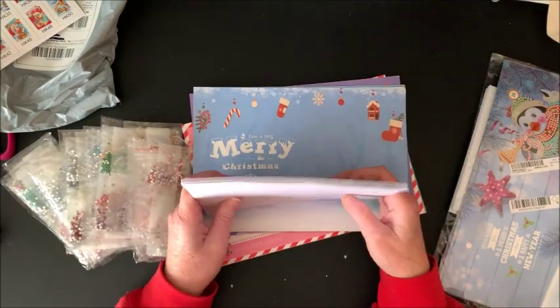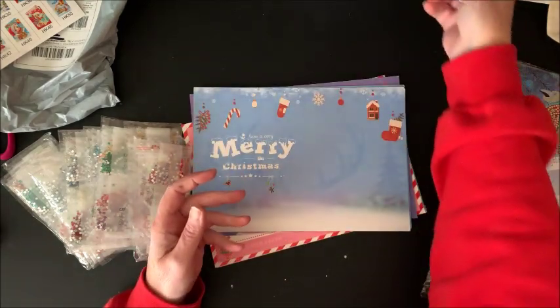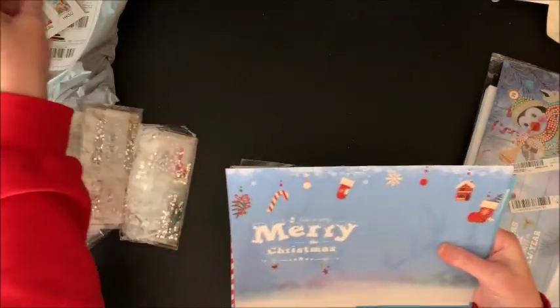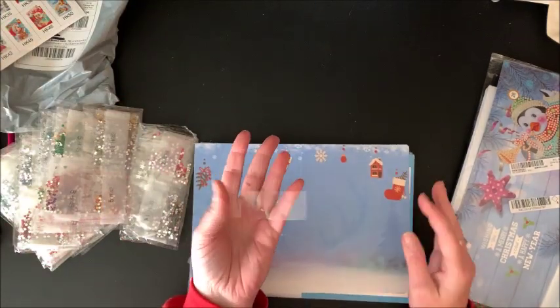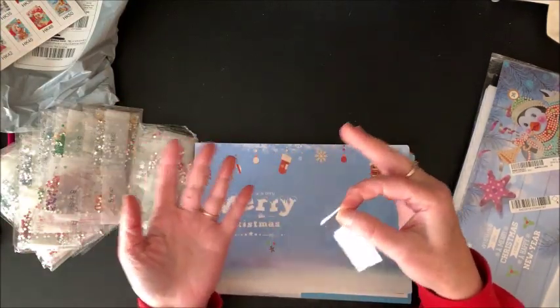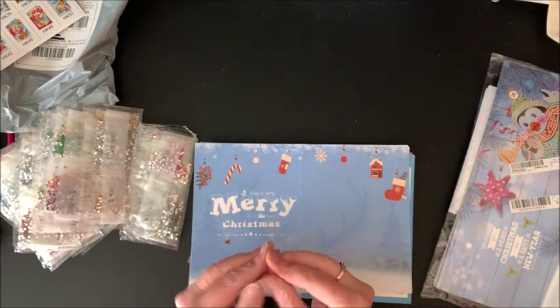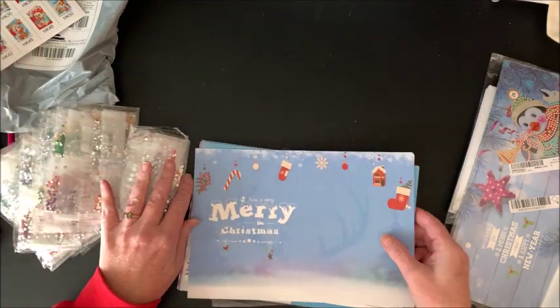You get your eight envelopes to put them in. And then — oh, this plastic stuff really likes me, it really, really likes me. It doesn't want to let go. Wintertime and plastic — static cling!